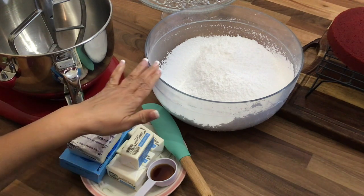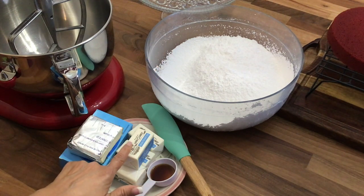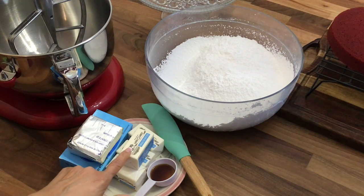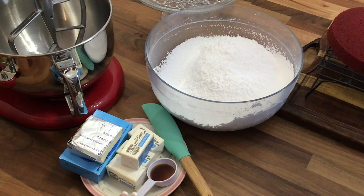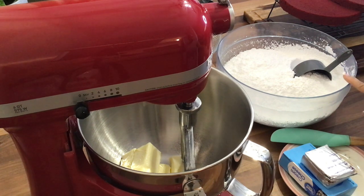I have my powdered sugar in this bowl, here I have some vanilla extract, my unsalted butter at room temperature, and my cream cheese. I'm going to be using my electric stand mixer to mix my frosting. I'm going to add my butter first and let that cream for about three minutes on medium high, then add my powdered sugar in thirds. When all the powdered sugar is completely mixed, I'll add my cream cheese and then my vanilla extract. FYI, make sure to sieve your powdered sugar, otherwise your frosting is going to be very lumpy.